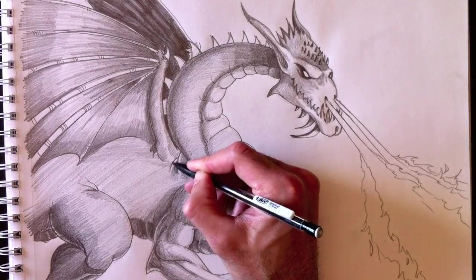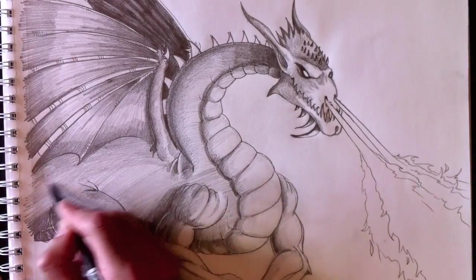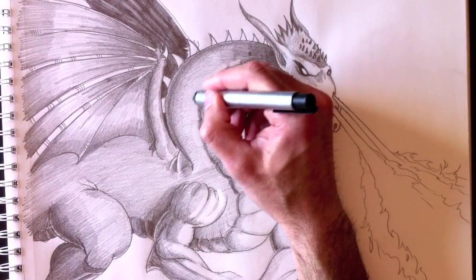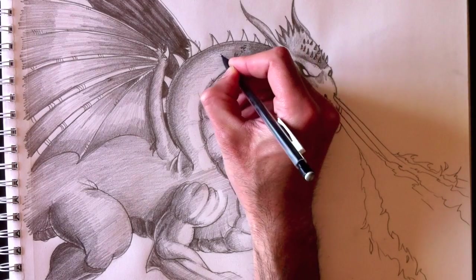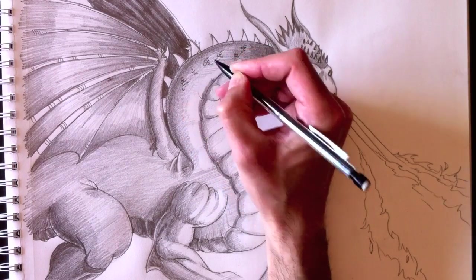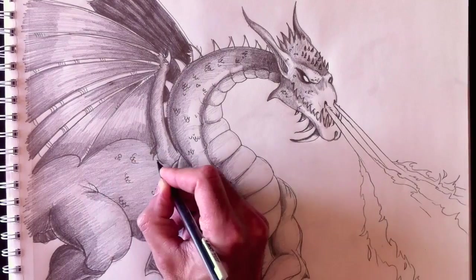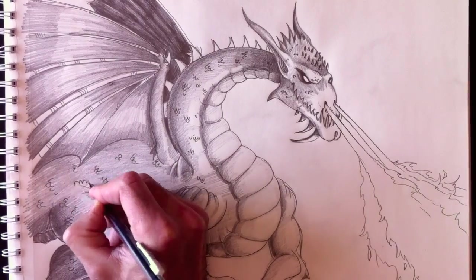This drawing is coming along fine. I hope you're enjoying and following along at home. We're going to add more reflective areas and more detail — adding scales. Here are the dragon's scales, giving a fish-like effect similar to the mermaid we drew a few months ago. I'm going to draw a whole bunch of these details all over the illustration.